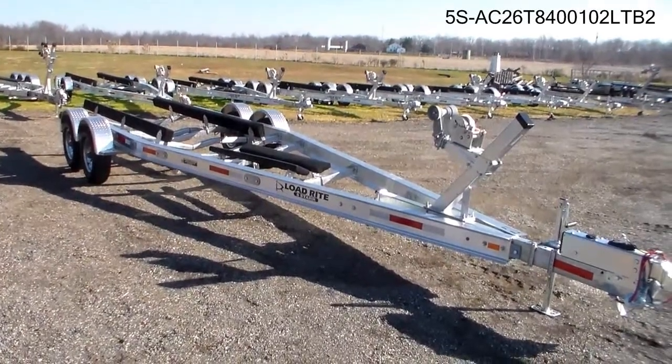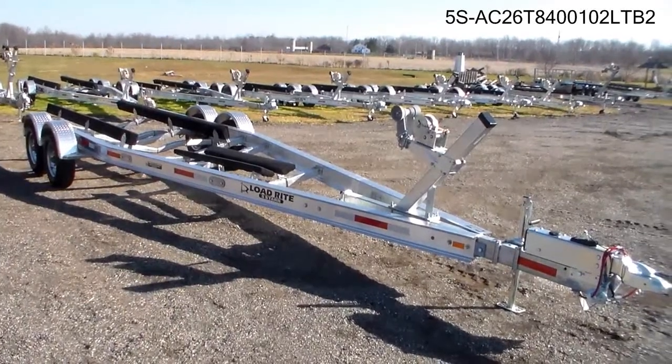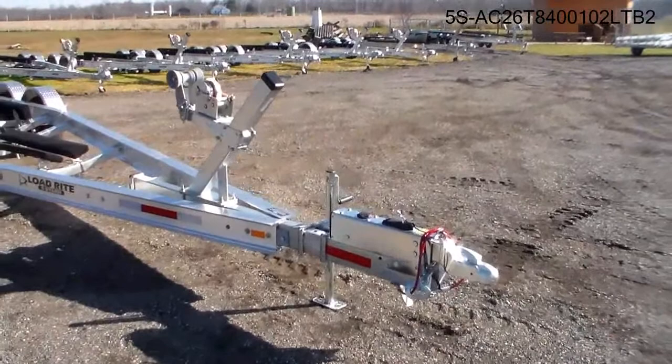It has 5,200 pound torsion axles, 12 inch disc brakes on all four wheels, and surge operated brakes.